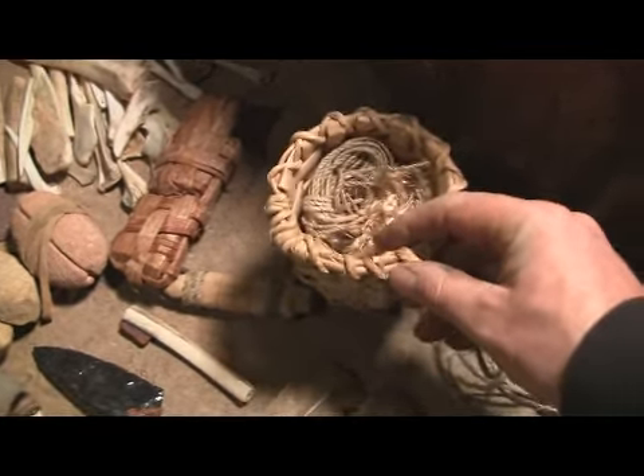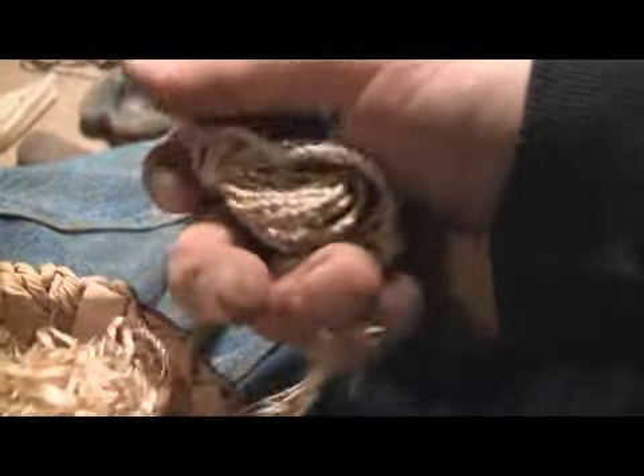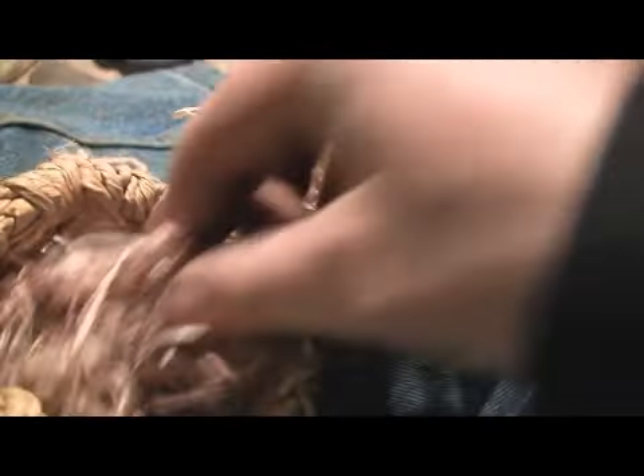This is a basket — this is the second basket I've made. And this actually has some cordage and stuff in it. This is a stinging nettle string, about 12 feet — had it for a couple years now. This is fireweed fibers, dogbane fibers, and nettle fibers. More dogbane and nettle in there too.